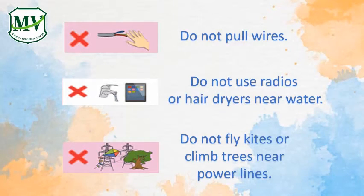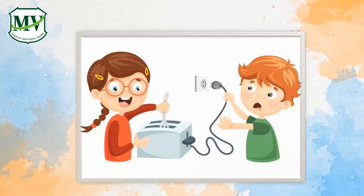Do not use radios or hair dryers near water. Do not fly kites or climb trees near power lines. Never pull a plug out by its cord, and keep metal objects out of toasters.